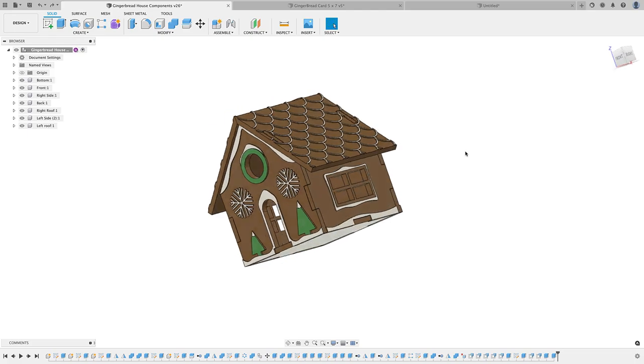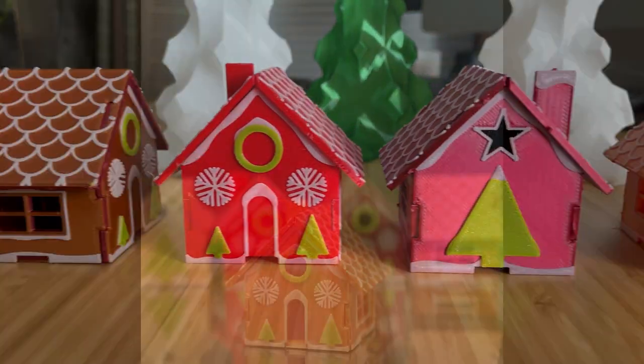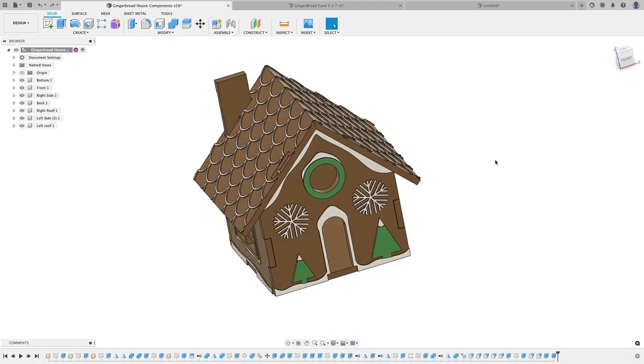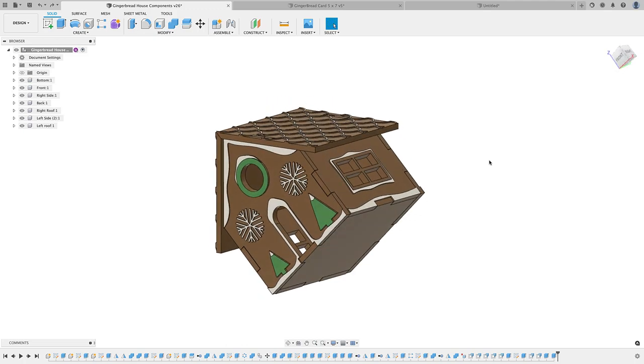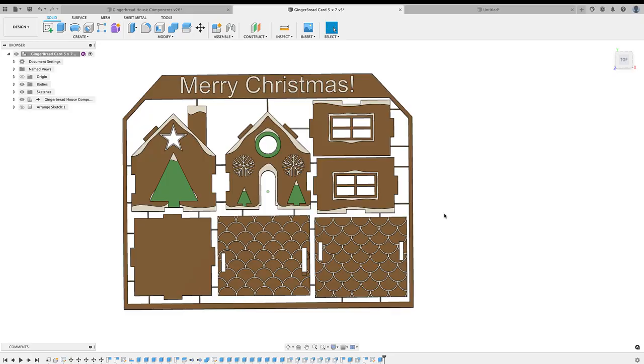Hey guys, Vladimir here. In my last video I showed my gingerbread house kit, which was this year's holiday design and 3D print. The cool thing with this model is that I designed it and then created a flat-pack version of it that you can stuff in an envelope and give to friends and family, and they get to snap it apart and build this gingerbread house.